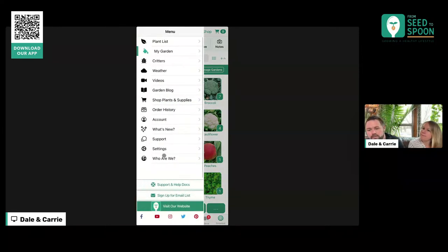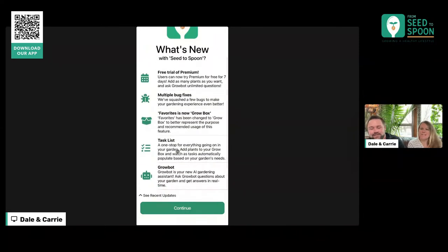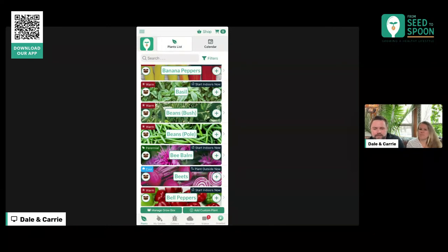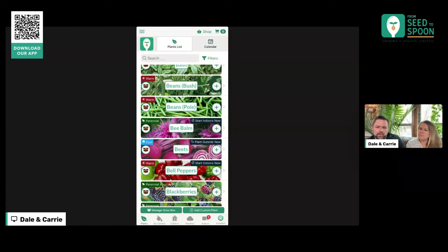Something else we added is this 'What's New' tab that shows you the new stuff that we've added. Now whenever there's an update, you should see this automatically pop up that shows you what all is in this update. There have been so many little things that we've fixed too — little tweaks we've made and are continuing to roll out.